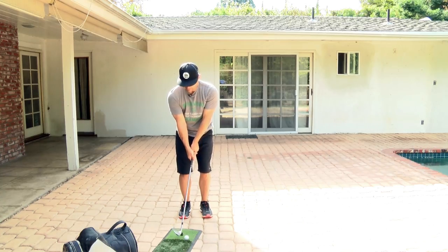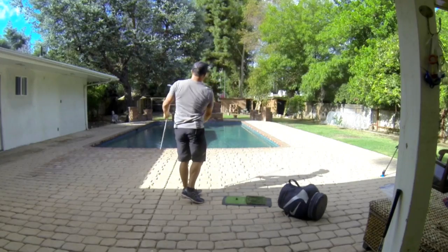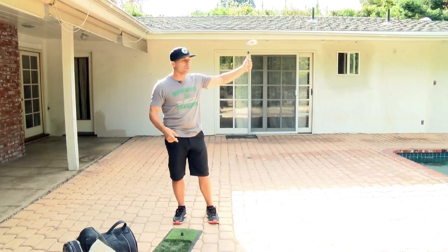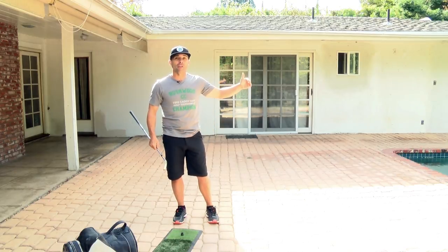These types of shots in your backyard really help you on the golf course because there's pressure here. You don't want to break a window, you don't want to go in someone's yard, you don't want to go over your fence. That pressure here will pay off out there on the golf course.